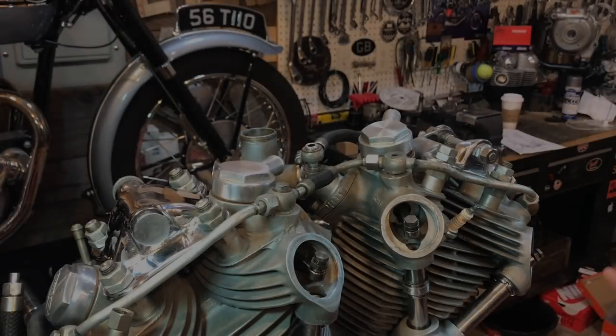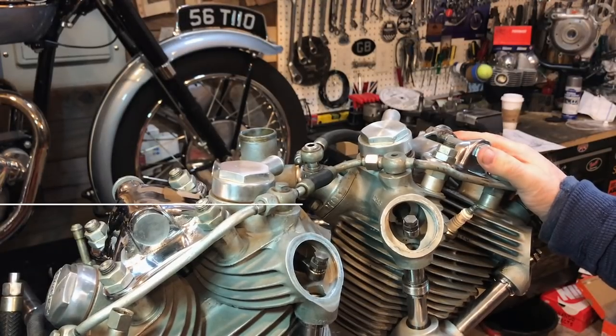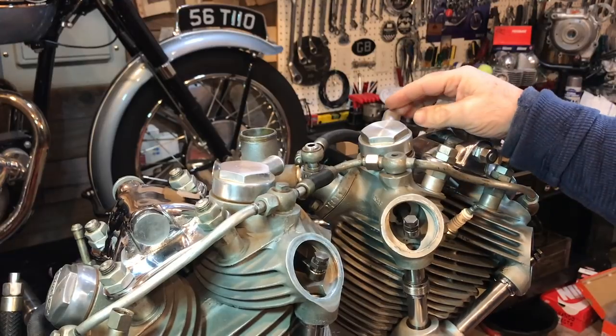Just in case you were wondering, I thought I would explain why I took the upper frame member off. It's something I've been planning since I first got the bike. What I first noticed was that there were some pieces that were loose.